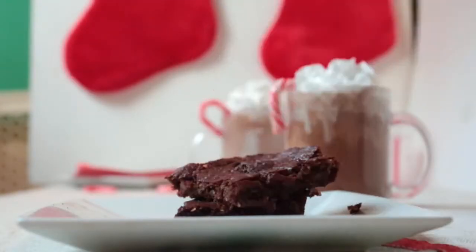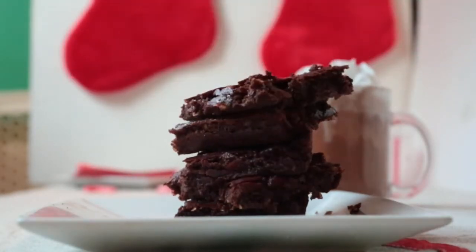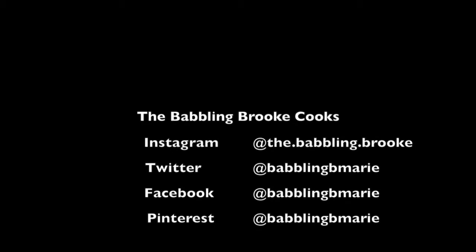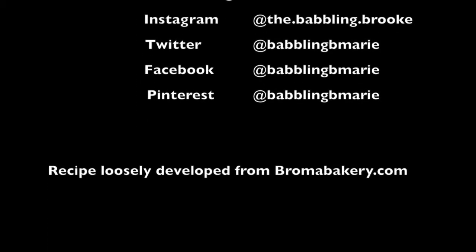Thanks so much for watching guys. I am so happy to be able to share the holidays with all of you, and I can't wait for my next video featuring who knows what, but we'll see. Alright guys, take care. Don't forget to stay in the loop and follow me on Instagram, Facebook, and Twitter. And sign up for my newsletter. And of course, subscribe to this channel so you never miss out on awesome new videos.